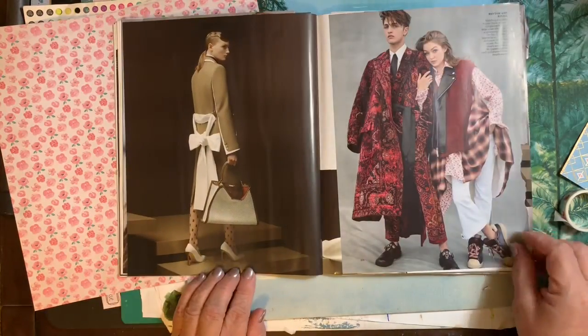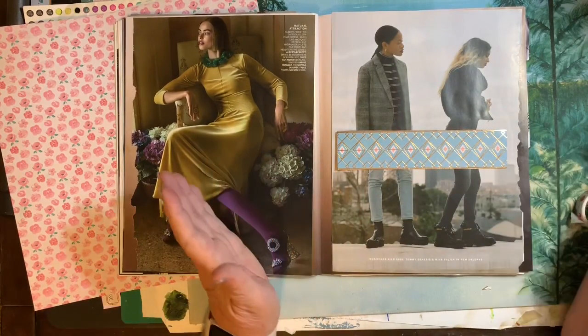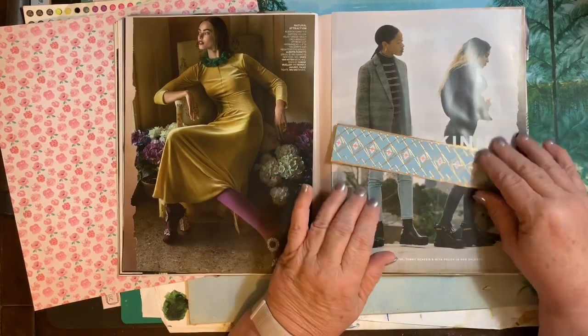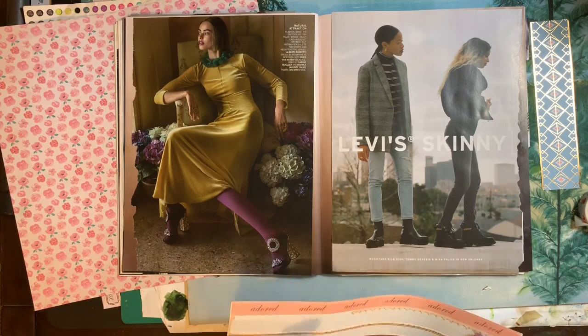These are the pages that I was working on, and I didn't like that. I didn't want to do that. And I thought, do I really want to cover up the 'skinny'? No — I want to cover up the Levi's. So let's see how to do that and see what that looks like.